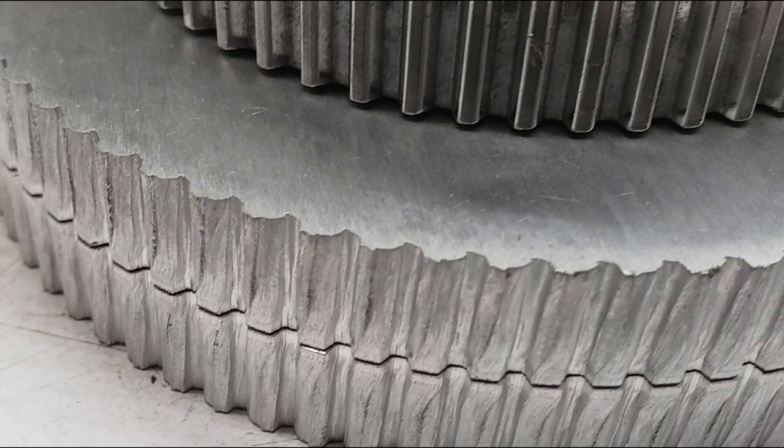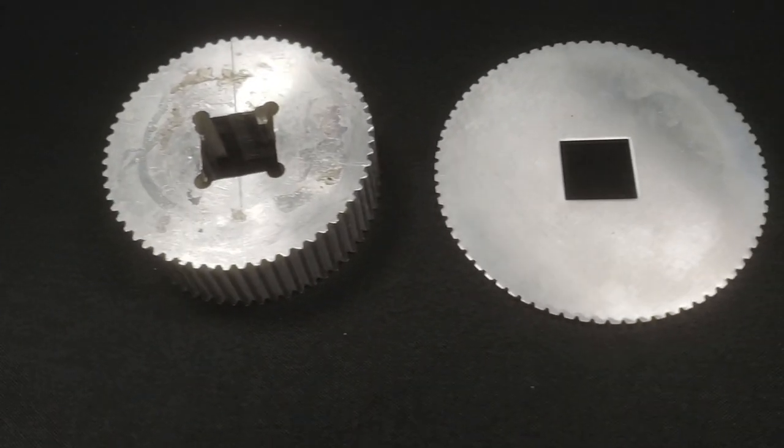Next lesson: don't laser cut thick sprockets. One side will be great, but the cut will wander with depth. Instead, order a stack of thin sprockets for the same price.